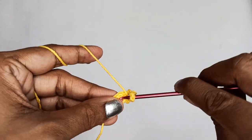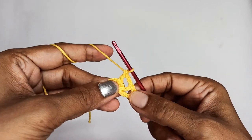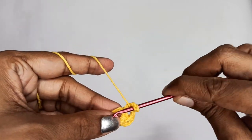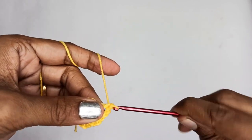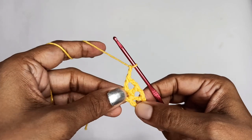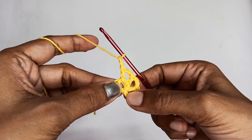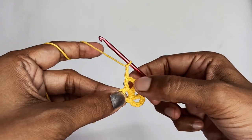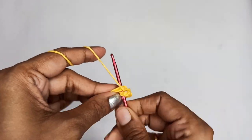Once you make a double crochet, follow it by 2 chain stitches: chain 2 — 1, 2. Again make a double crochet into the circle, then make 2 chain stitches — 1, 2. Again make a double crochet, then 2 chain stitches. I'm going to repeat this until I have a total of 8 double crochets in the circle. The chain 5 counts as the first double crochet, so I've got 1, 2, 3, 4 so far.